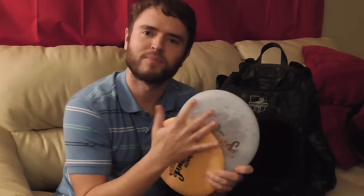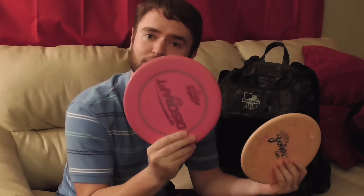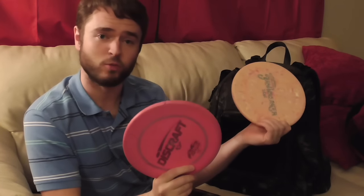I have two more Roaches in the bag — these are Drawbreaker Roaches, which are just nice to have. I also carry two utility discs: Zones. One is a bit more beat up — my stable zone utility disc — for anything where the Roach doesn't play into effect. Mostly I use these when I need a hard cut or something like that, anything under 150 feet.